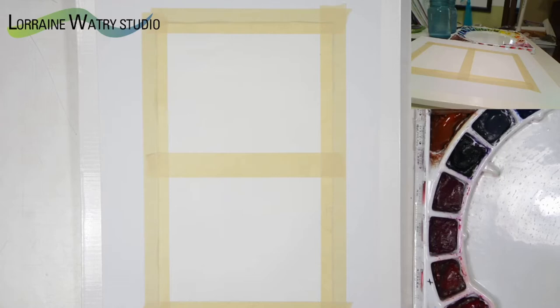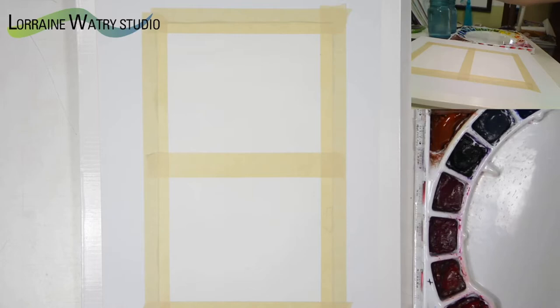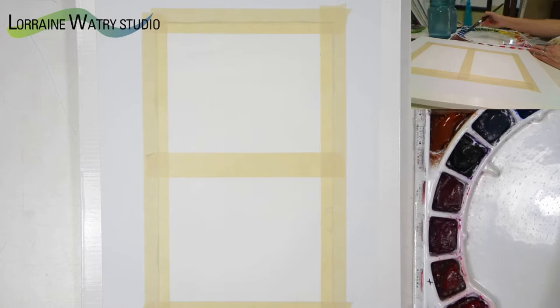Today's tip and trick video is going to cover how to create soft wispy clouds in a sky. I am going to do the wet-on-wet technique. Wet-on-wet means you are painting clear water onto the paper and then painting color on top of it, but it can also mean putting color on top of wet color.